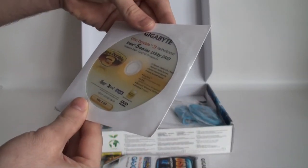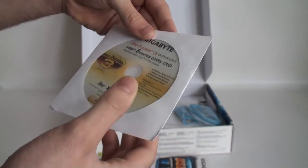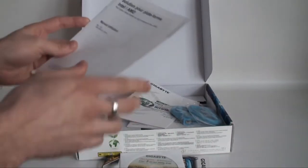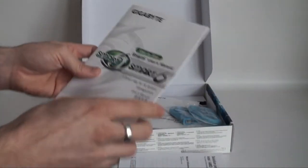The DVD also includes some system enhancement utilities like Easy Tune — lots of useful stuff on there. We also have a French manual and a bit of information on Smart Six, a user's manual for smart PC system management.